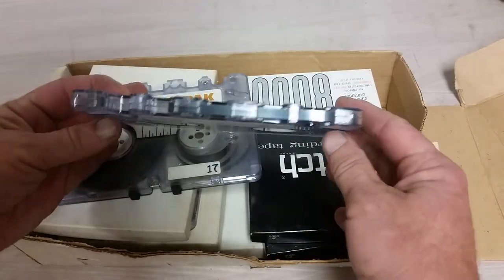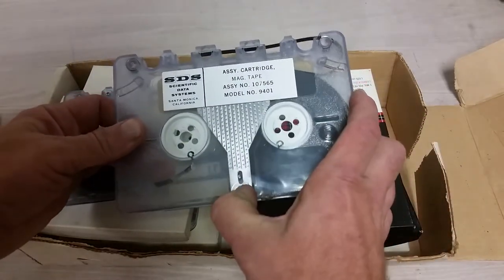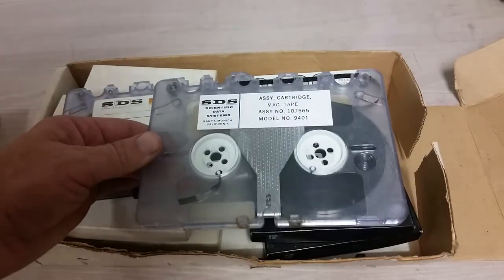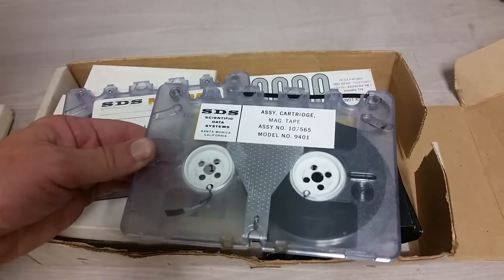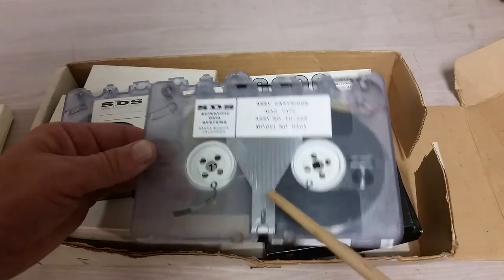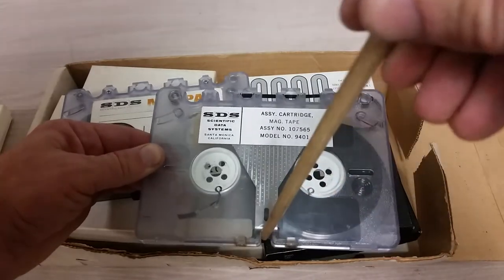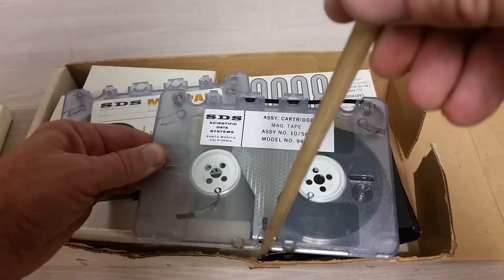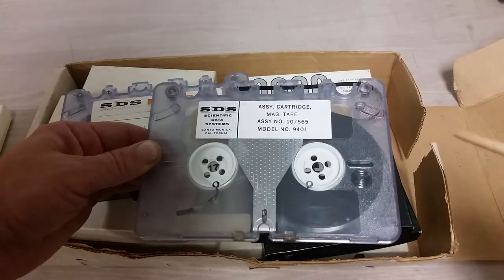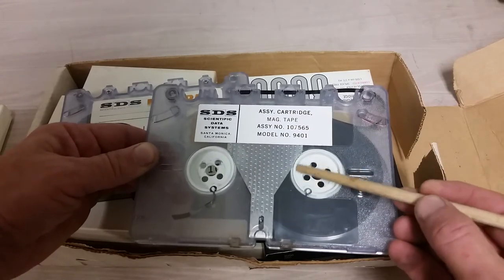We've got what looks to be about a quarter-inch tape and a couple of hubs. This pushy thing here appears to be some sort of brake system. I should get my pointy thing out here. You can see that this metal slider — which you can push when you mount the tape — that gets pushed by a little pin or something like that. And you can see little teeth here, so we have even a little braking system here.